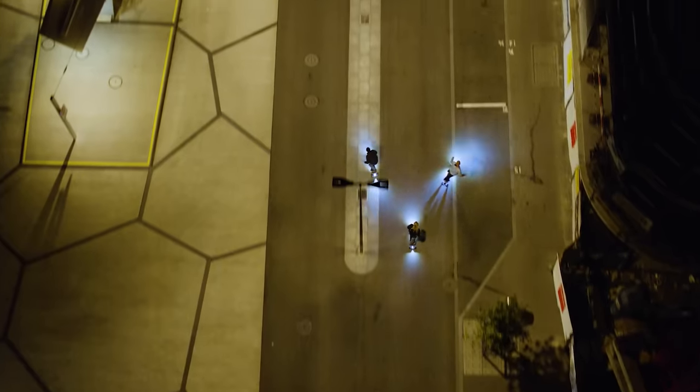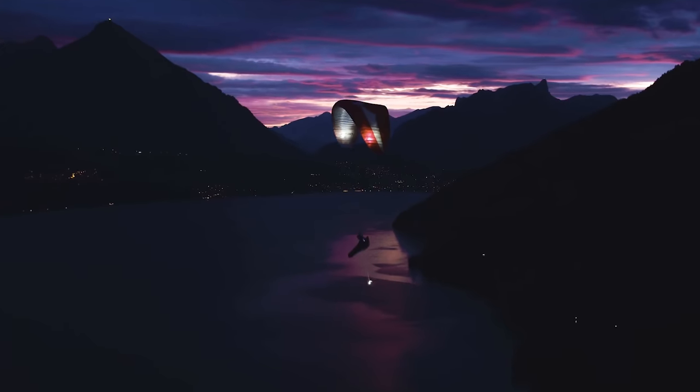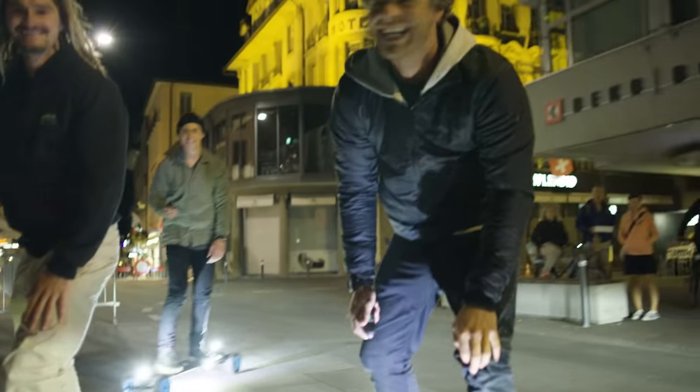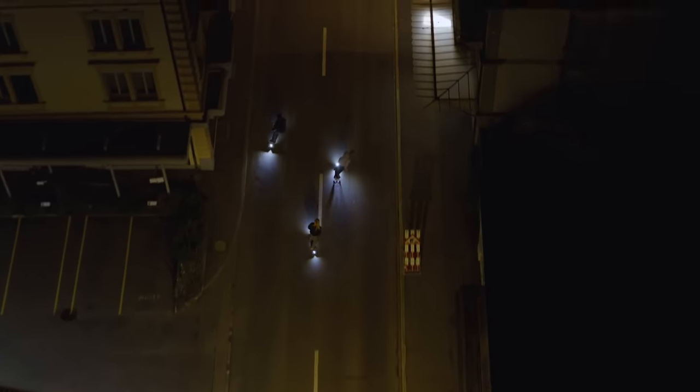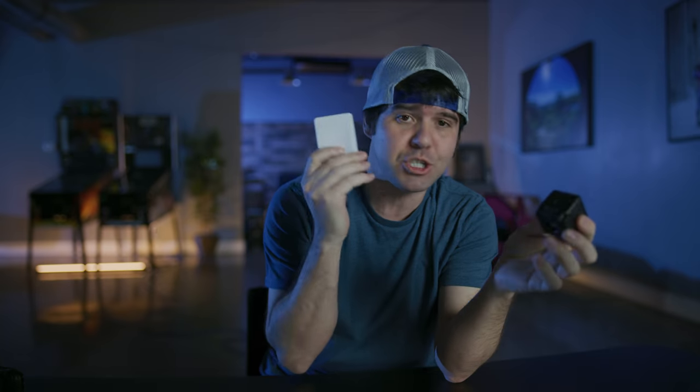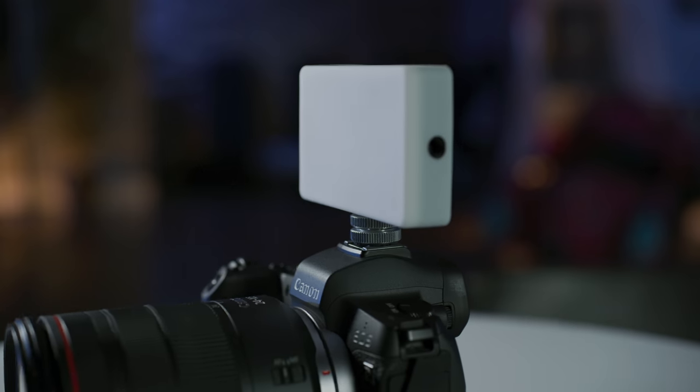We've been using Loom Cube lights for the last four-plus years. We traveled to Switzerland a couple years back and filmed an extreme sport video just using this Loom Cube right here, so we definitely have a long history of using Loom Cube lights for a lot of our projects. But this one just came out today, so I wanted to talk a little bit about it.